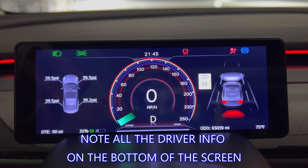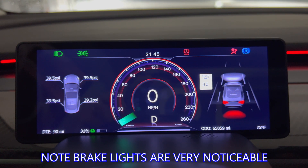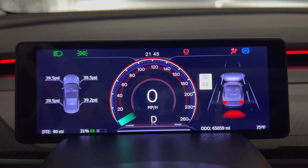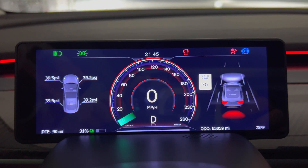Note all of the driver information on the bottom of the screen. You have battery percentage as well as miles remaining at the same time — something I wish the Tesla main screen would do. Also, the right image of the car shows the brake lights very clearly when they are activated.